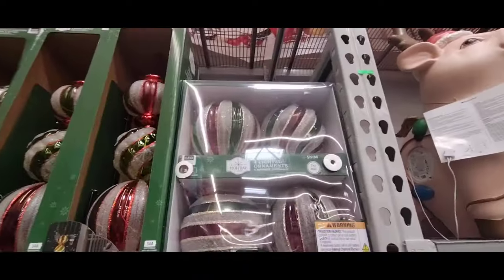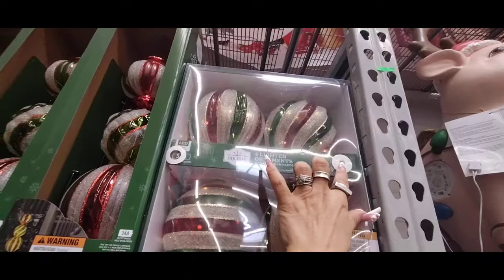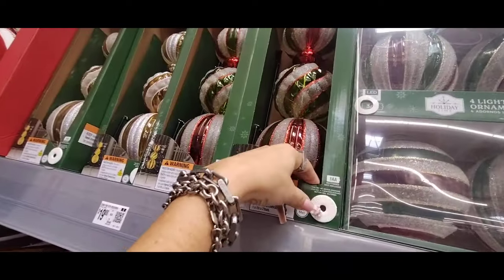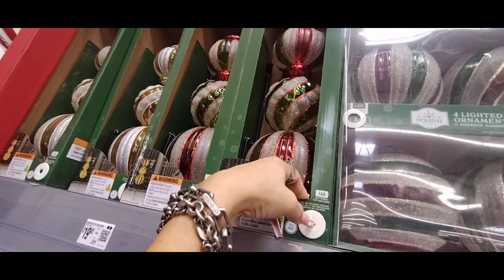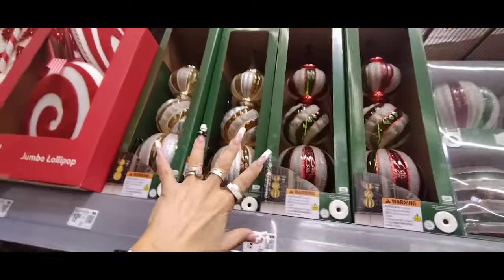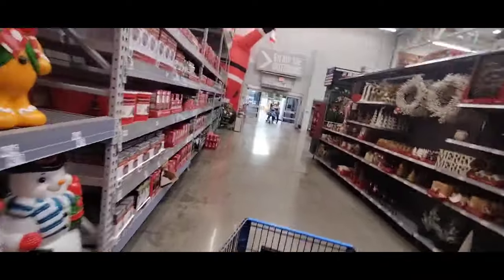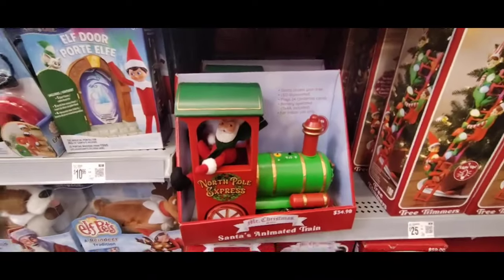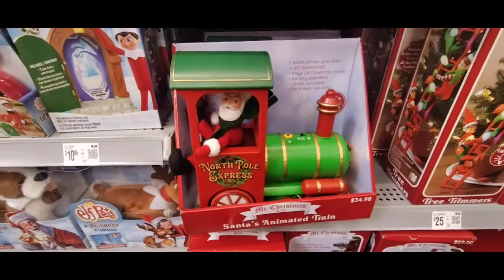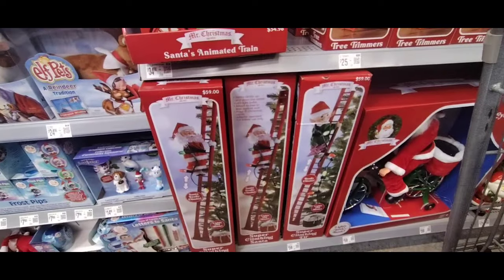Look at these ornaments — $19.88 for four, and they light up with dancing lights too! They also have another set for $19.98 in Christmas colors and gold. For Mr. Christmas, they have the Polar Express train at $34.98. They also have the elf and Santa that climbs up and down for $59. And look — Santa is riding a bike! Oh my gosh, Chris almost fell over watching that. That's pretty cool!